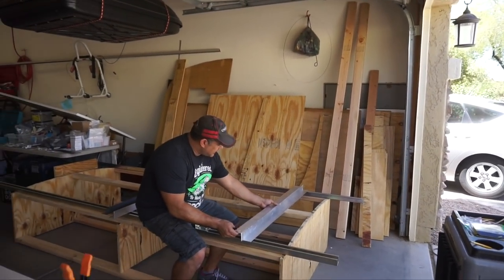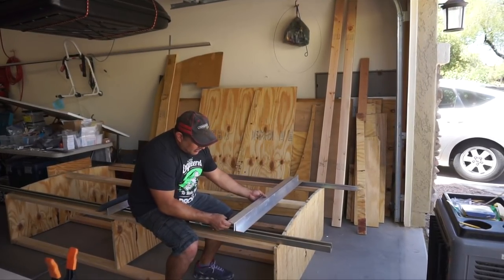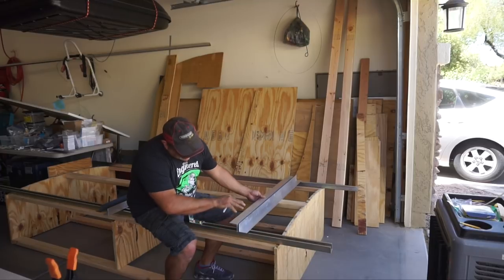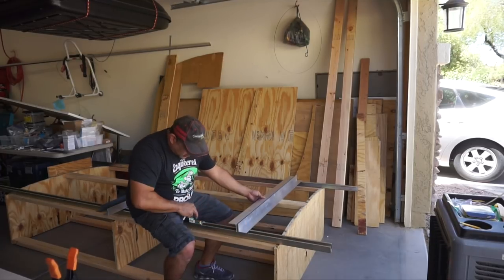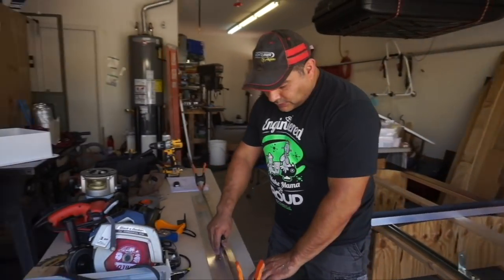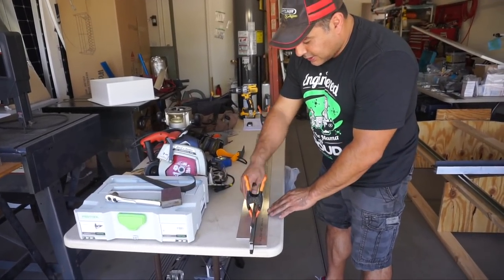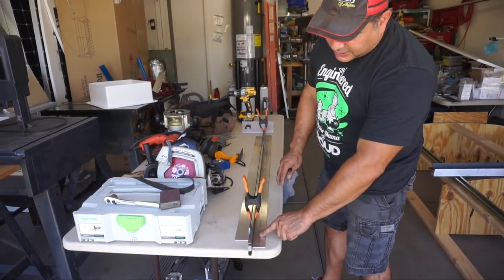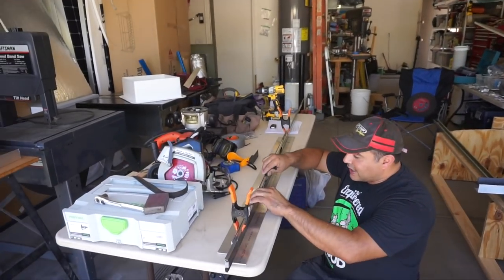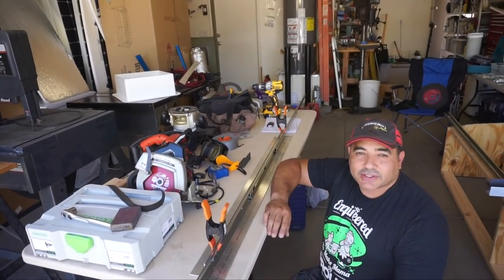We've cut our pieces. The plan is: one piece slides across the other, creating a Z-shape, with the panel sitting on top. We've positioned our rail and clamped it to a piece of aluminum used as a spacer to center the rail. Now we'll mark all the holes, drill them, and put hardware in.